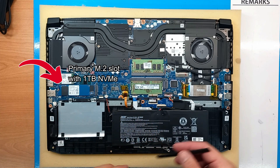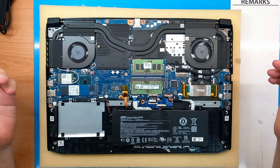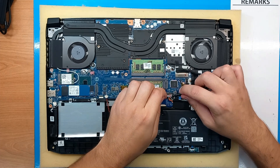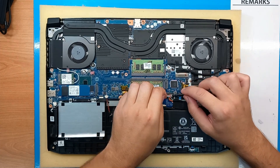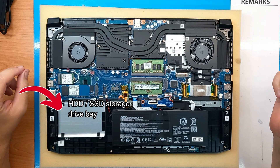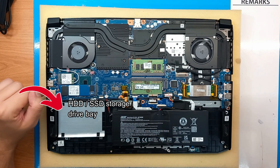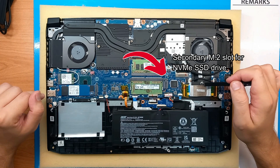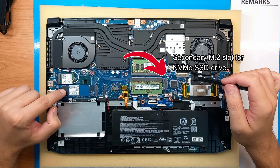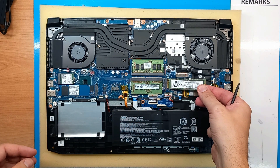This is the primary M.2 slot with an already-installed 1TB NVMe drive. Before continuing to other slots and upgrade options, I will remove the battery as I plan to upgrade the RAM. On the left side we have the HDD or SSD storage drive bay where you can install an additional drive. The secondary M.2 slot for NVMe SSDs requires a 2280 size drive — the same size as the one in the primary slot.